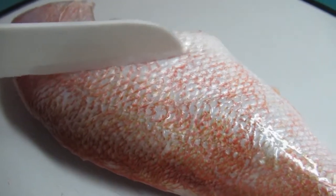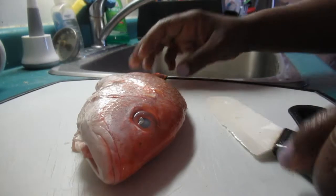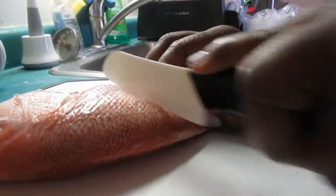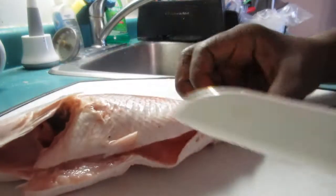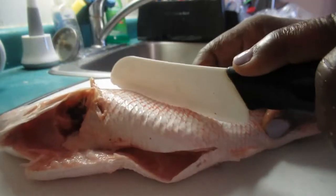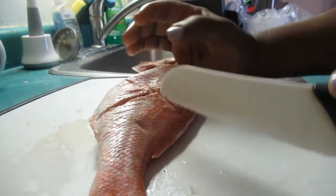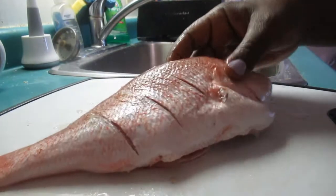Now what I'm gonna do is make some slits in it. So you just kind of slit it like that. This is a pretty big snapper so I'm just gonna do like three slits — there you go. Some people will make an X, like this and like that. I'm just showing you, but I decided to do it this way. Either way is fine. So this is how we're preparing the snapper — I'm cleaning it up a bit, scaling off all the scales, then putting some slits like that.